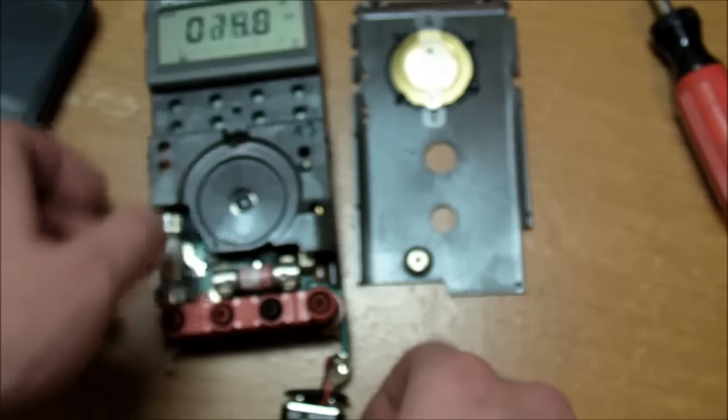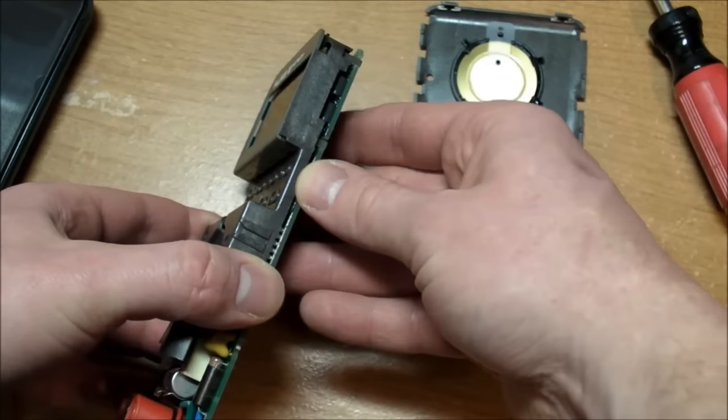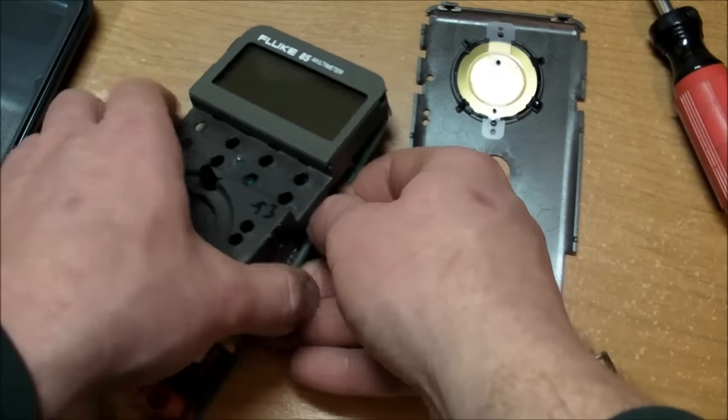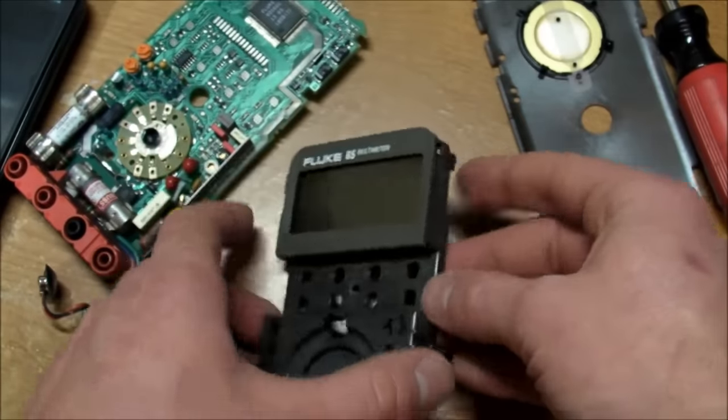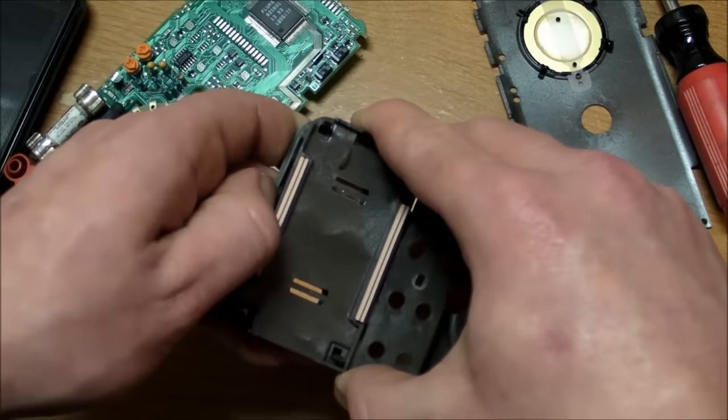Let me take that apart. You saw before how I just pressed on the LCD a little bit, and that helped it make good contact and complete the circuits.